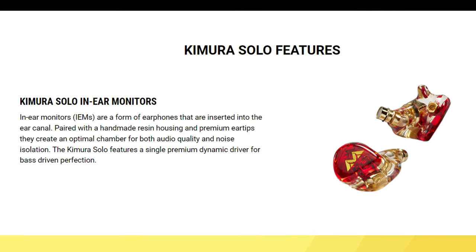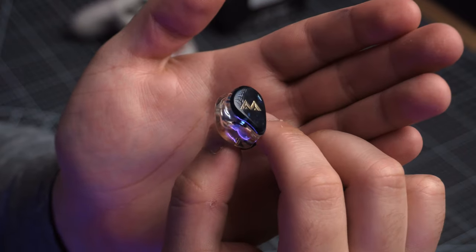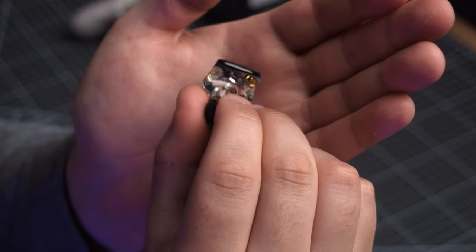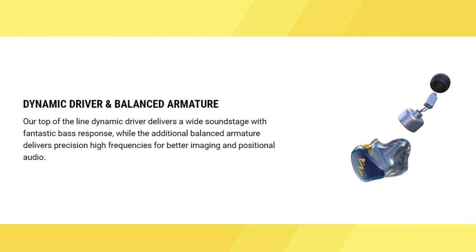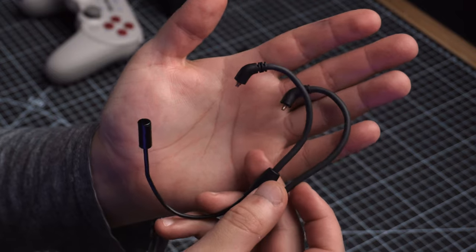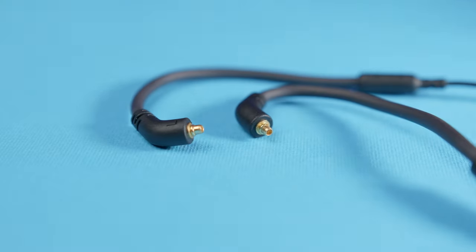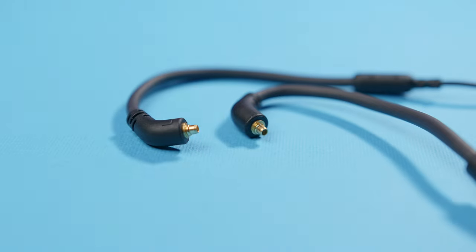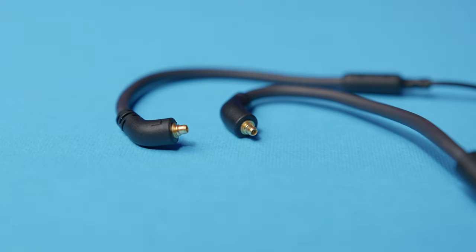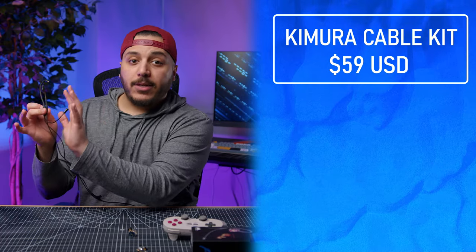Antlion actually offers a whole Kimura lineup. There's the Kimura Solo — a single driver IEM with a microphone — and the Kimura Duo, which has two drivers: one dynamic driver for the big soundstage and a balanced armature driver to help with higher frequencies. They also offer the Kimura Cable if you already own IEMs and just want the microphone kit, available in both MMCX and two-pin connectors.